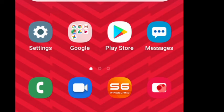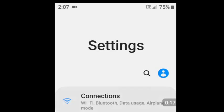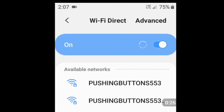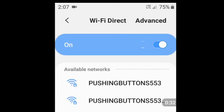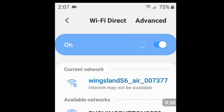To get this quadcopter flying, the first thing you do is turn on the power on the quadcopter. Then go to your Android phone, click on Settings, go to Connections, then Wi-Fi. I usually turn it off and turn it back on, and that will grab the signal from the Wingsland. You can see it now coming up — Wingsland — that's a good sign and it's ready to roll.